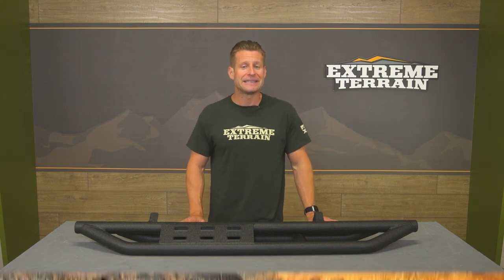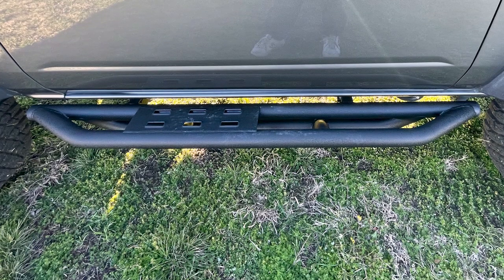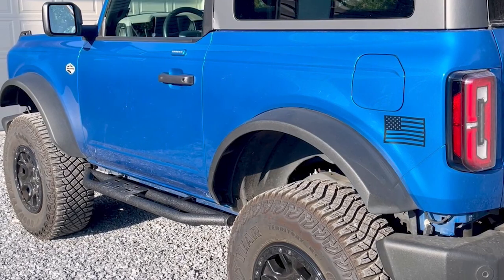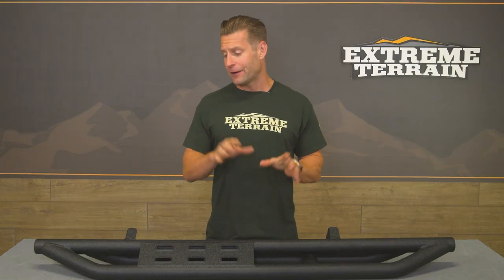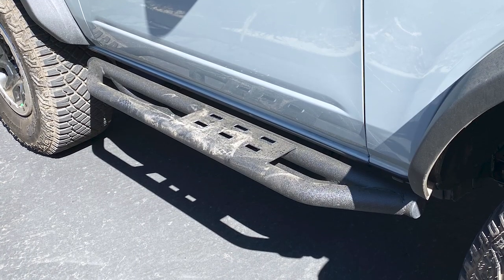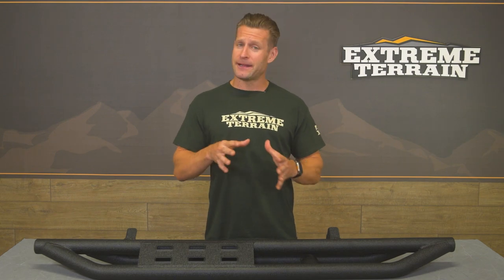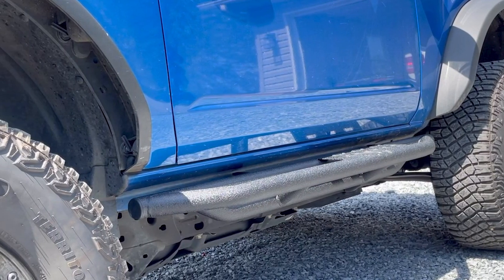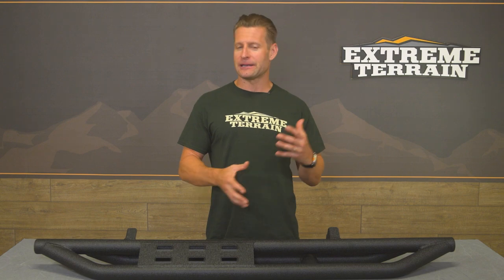Another nice thing to point out is the price of the Red Rock options — very affordable overall. You're looking at right around $400, give or take, for the pair, which, given the multi-role aspect of the steps and sliders, is certainly very attractive. That's even more so when you start price-comparing other options on the site, whether it be from Fab 4s, DV8, or LOD. Those can get very expensive, actually getting above the $1,000 mark by a pretty wide margin — making these even more affordable if you're looking for something that balances protection with the functionality of a step.